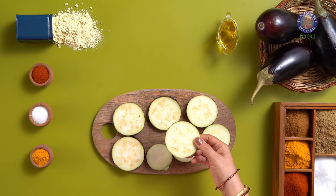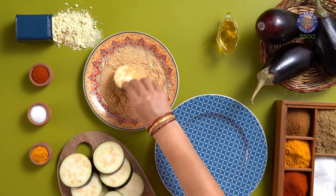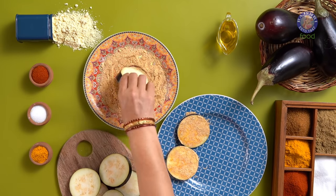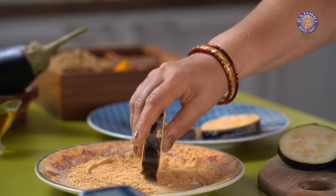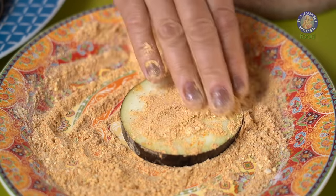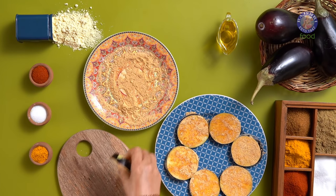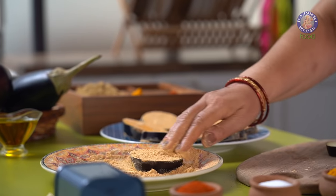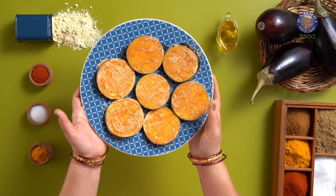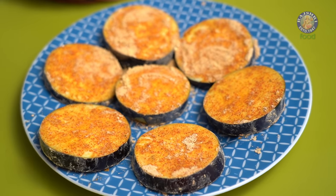Time to coat them and fry. Coat the slices well from both sides in the dry coating mixture. For this recipe, we have made a dry coating mixture rather than a wet marinade. This is because once we coat the dry mixture on the slices, the salt in the spice mix will prompt the Brinjal slices to release moisture. After a few minutes, you will see the masala automatically sticking to the roundels due to the moisture. Let the Brinjal slices rest for around 7-8 minutes for the masala to stick and absorb well before frying.